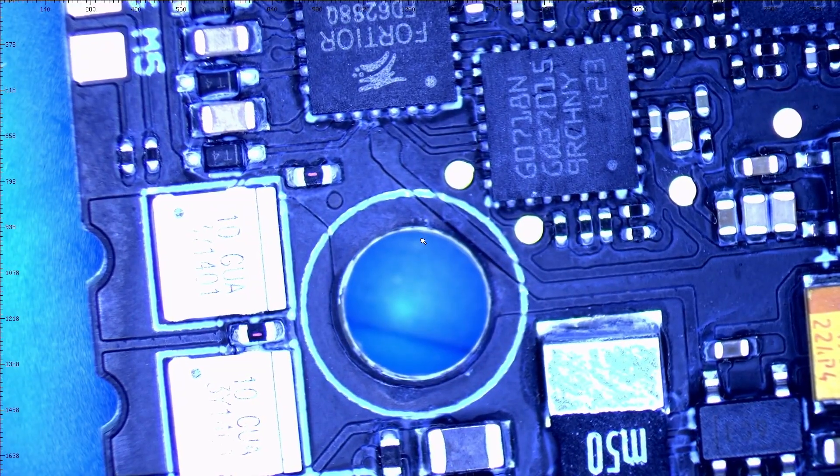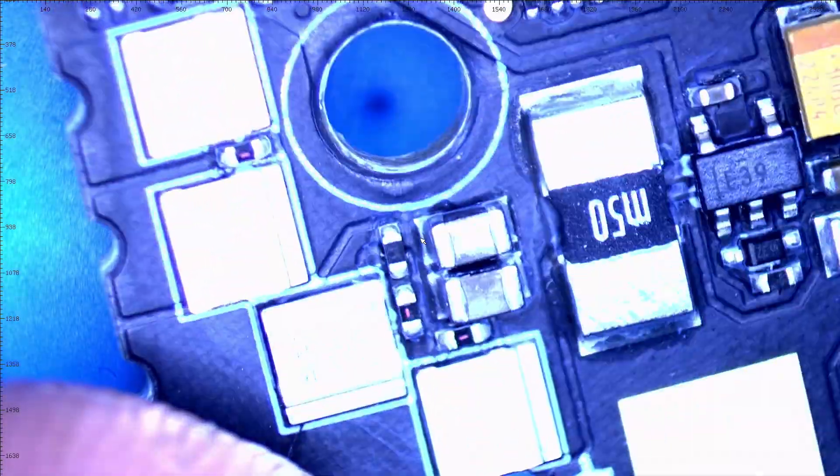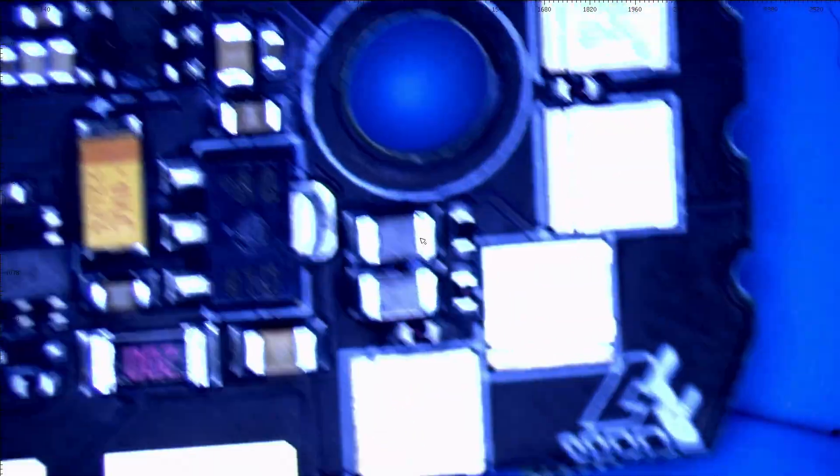The very first thing I have to absolutely point out is look at these MOSFETs. These are beautiful metal MOSFETs and they go all the way around — you can see them right here and over here.